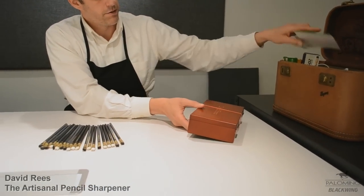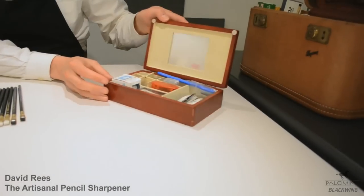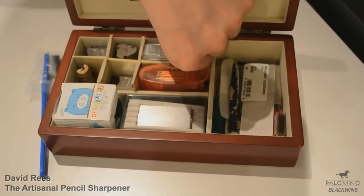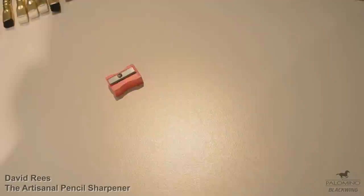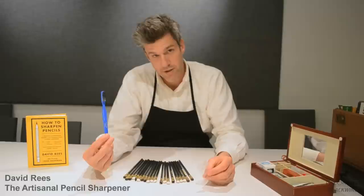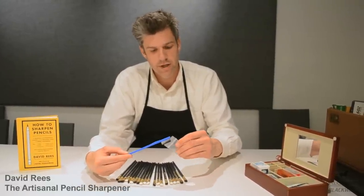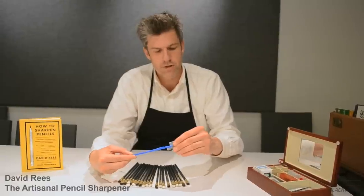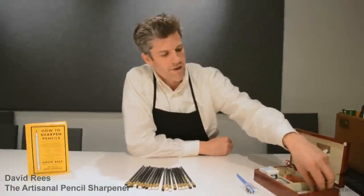I have a selection of pocket sharpeners in here. This one is interesting — it's the single blade pocket sharpener that was given to me when I was an employee of the United States Census Bureau. You always want to make sure that you have a toothbrush. This is for cleaning single and double burr hand crank sharpeners, cleaning the cylinder blades. It can also be used to wipe graphite off of any type of blade. I also have band aids.